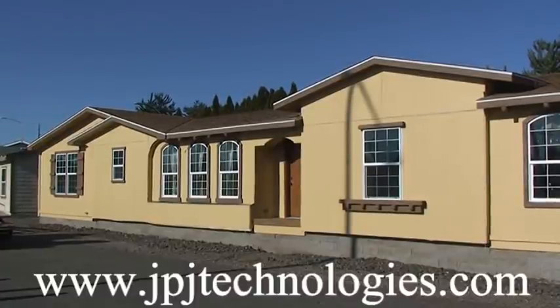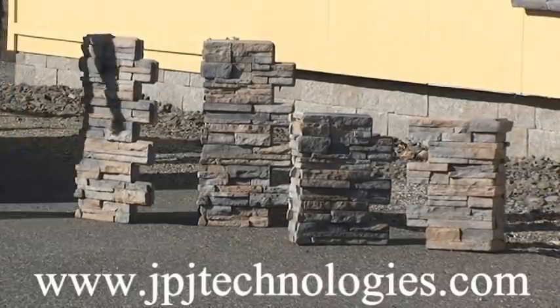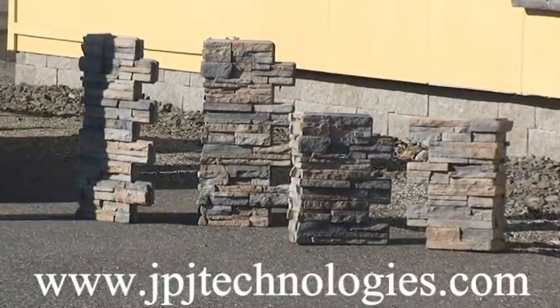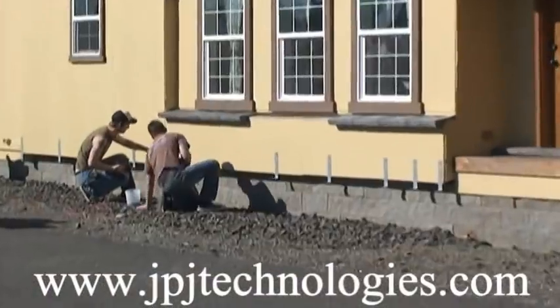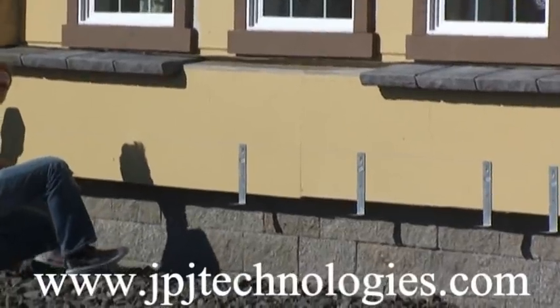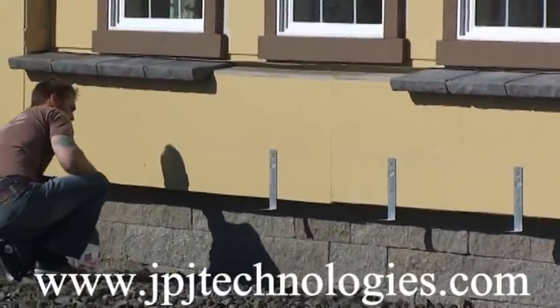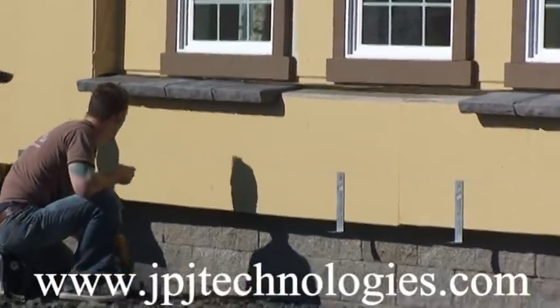We're doing a manufactured home project here where we're going to put our interlocking stacked stone panels onto this home. This here is the outside corners — the interlocking outside corners — and what the guys are doing right now is they've snapped a line just below those two ledge caps, one on the left, one on the right, giving us our 24 inches down. We popped the line across there at the top of the hangers and they're now just installing the hangers.